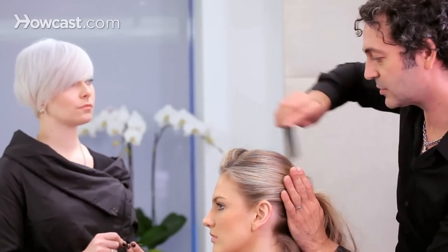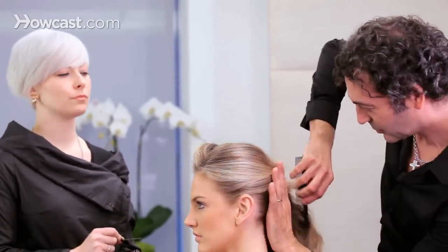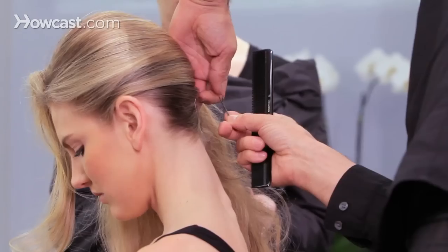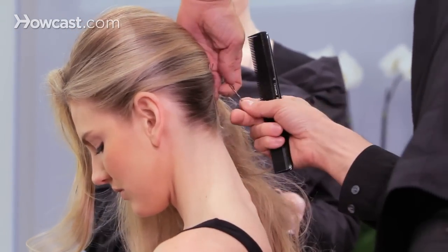So we'll do a little French twist with a twist. We'll start with a straight line at the bottom with flat bobby pins, making your way up for a little structure into your hair.